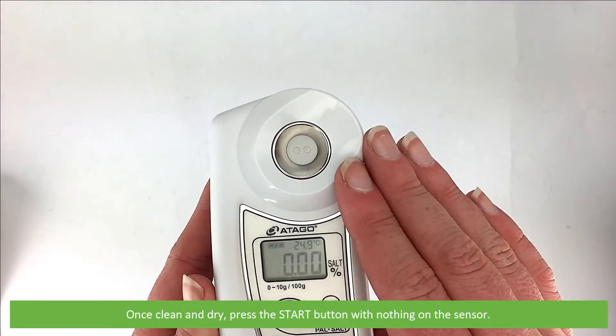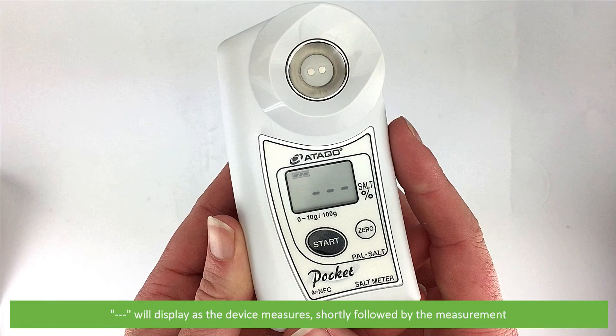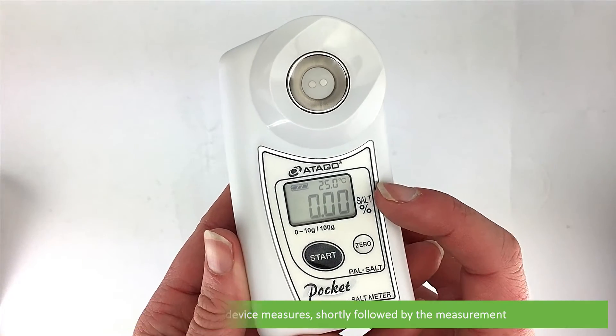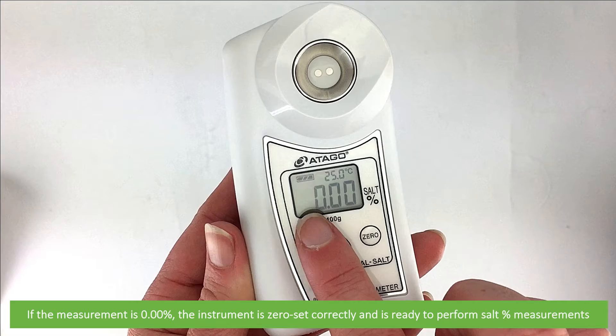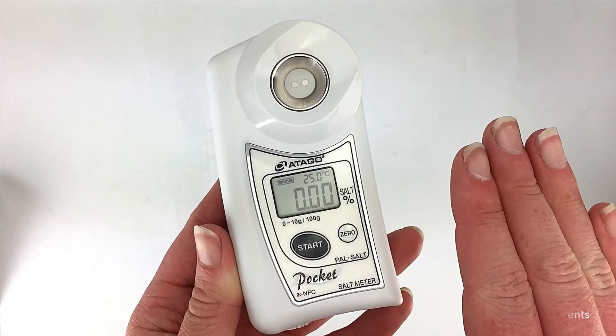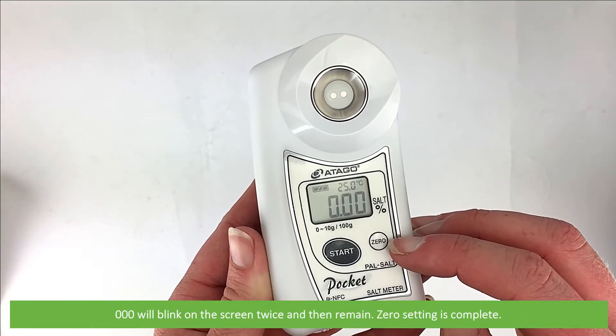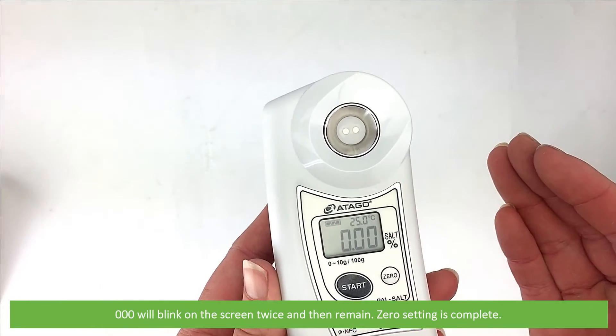Once clean and dry, press the start button with nothing on the sensor. Three dashes will appear as the device measures, shortly followed by the measurement. If the measurement is 0.00, the instrument is zero set correctly and it's ready to perform salt percentage measurements. If the device is reading above zero, press the zero key. Triple zero will blink on the screen twice and then remain. Zero setting is complete.